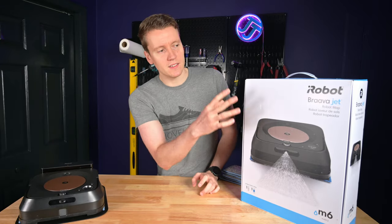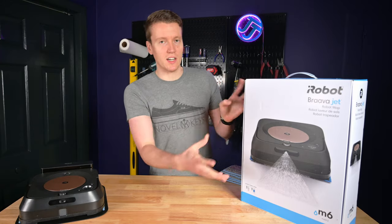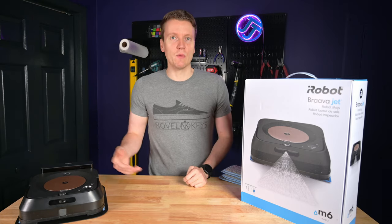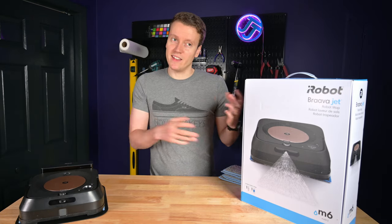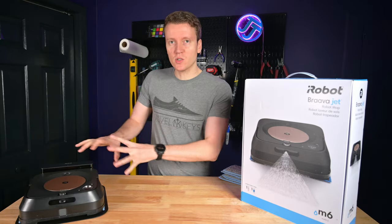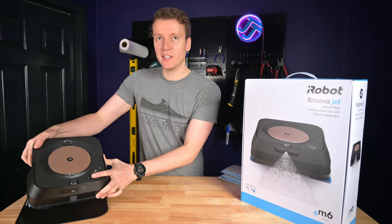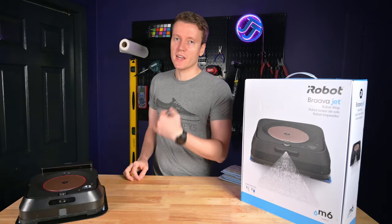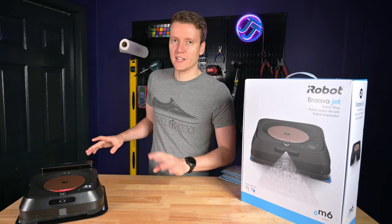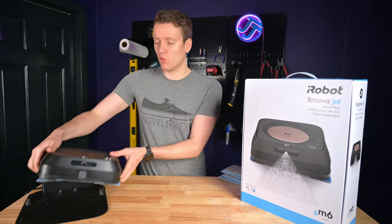This is the iRobot Braava Jet M6. The black version is the same as the white version — it's just a different color plastic. When we bought it, the black one was more on sale than the white one. I do like this darker color scheme, especially the black on gold they have going here. It really works well for us since we painted our baseboards black — this black base station really melds into the wall. It's kind of amazing how simple this machine is for how great it is.